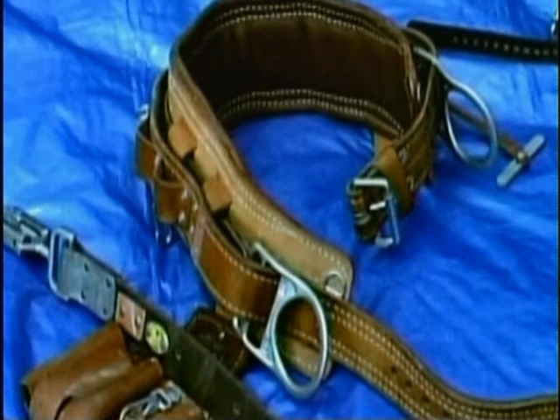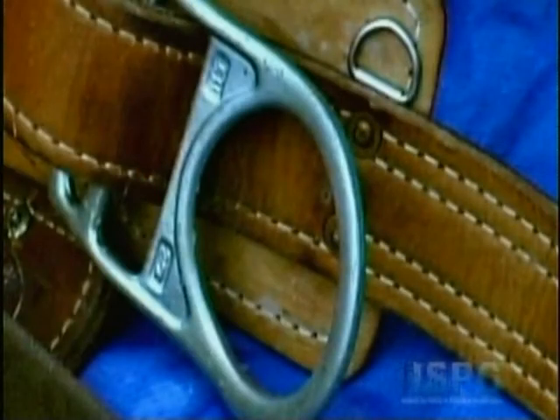Let's take a closer look at the D-ring. On this belt, the D-rings are permanently attached and move independently of the belt. This is known as a floating belt, which provides greater maneuverability on a pole.